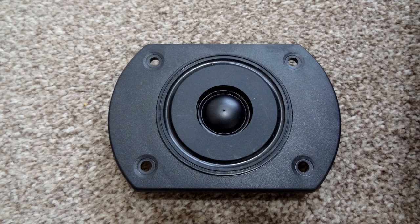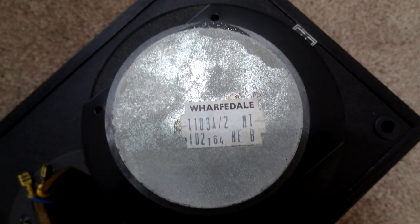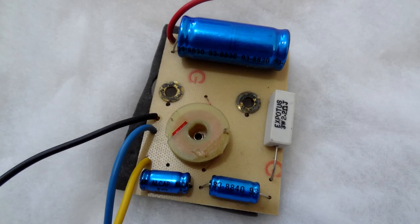This tweeter has been used in quite a number of Wharfedale speakers of that era — the Deltas being one of them. Looking at the driver, it's only a small driver but it's got quite a big magnet on the back. These speakers are rated 100 watts. We can see the markings on the back of the driver, and taking a pan-out view of the drivers, wadding, and speaker unit.